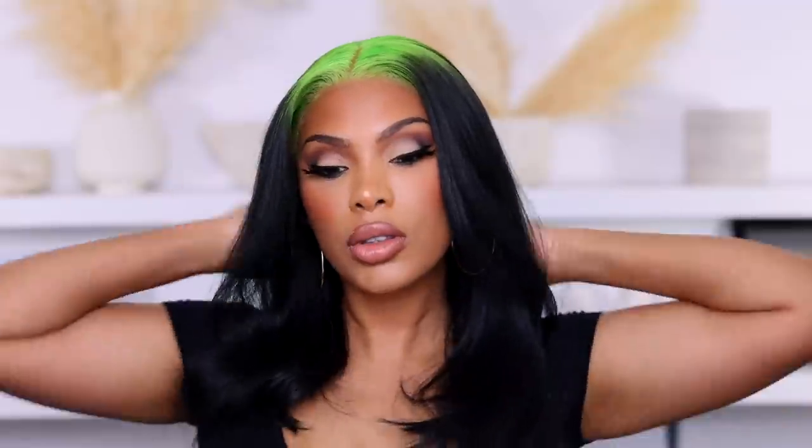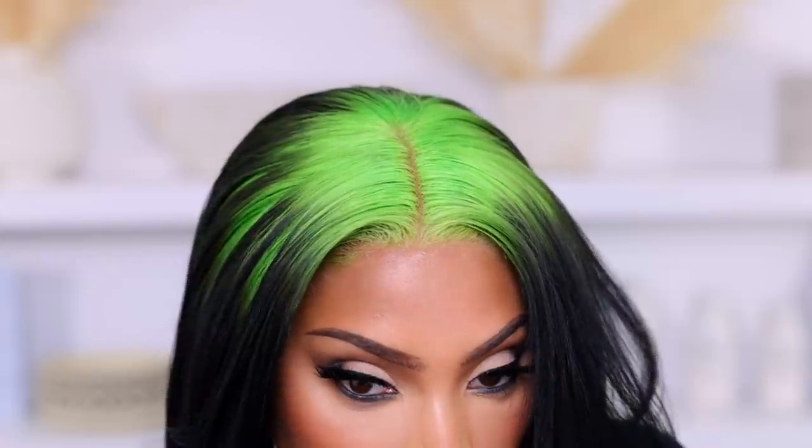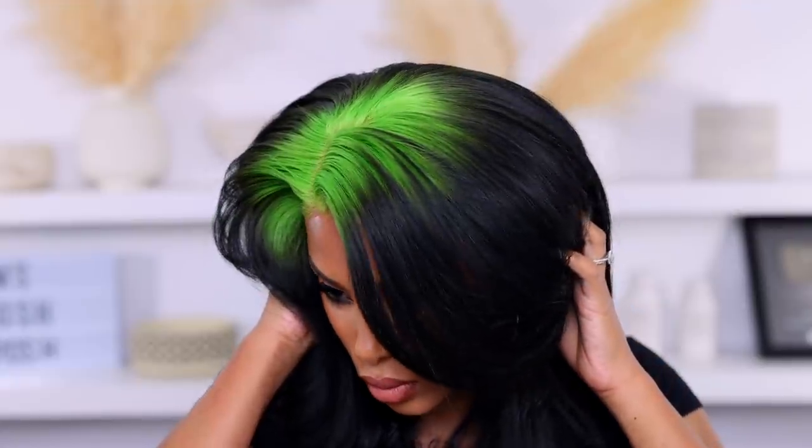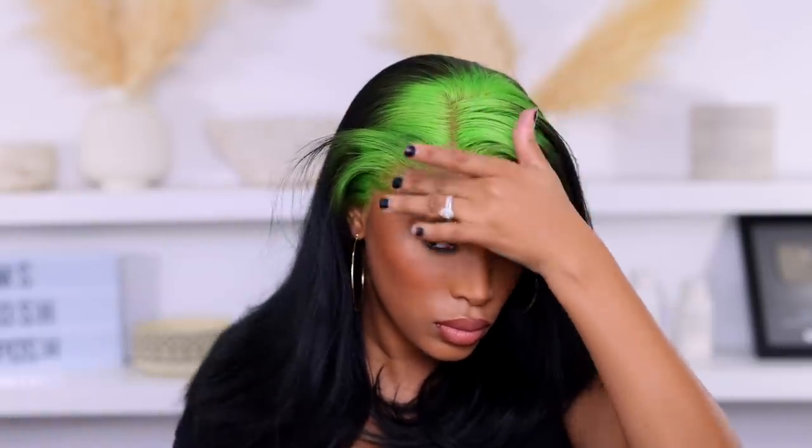Hey guys, welcome back to my channel! In today's video we are going to be doing a wig transformation. We're going to take a 613 wig and transform it — we're doing the colored roots trend, giving Billy Eilish hair with green and black. I actually saw this on Arrogantay's page and really wanted to recreate it because I love this look.